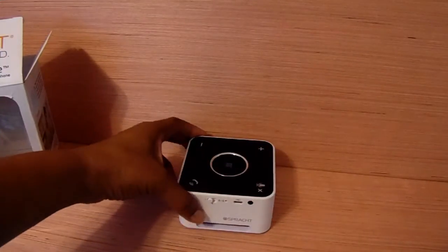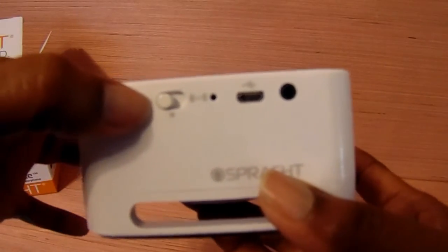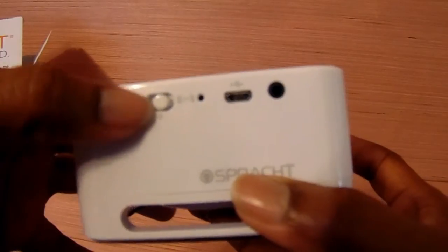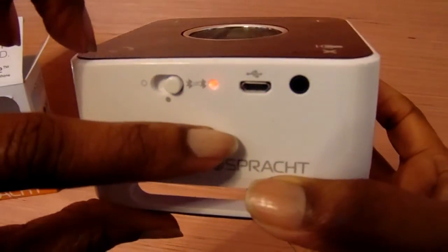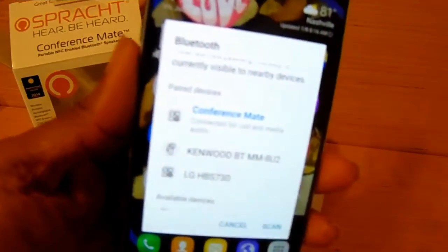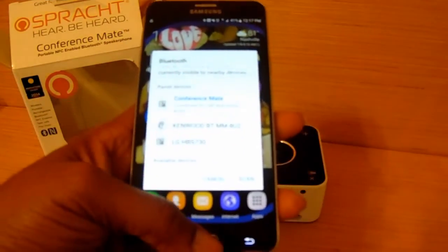I wanted to show you the buttons here. It's on the off mode, when you switch it here it's on, and when you switch it here it's on to connect. When it's flashing blue and red it's letting you know that it's ready to connect. I connected it via Bluetooth — as you can see the conference mate is now connected with my phone.